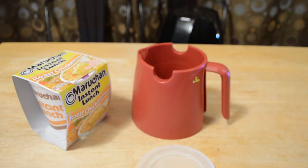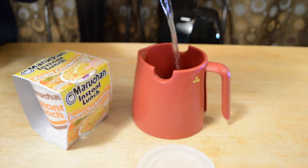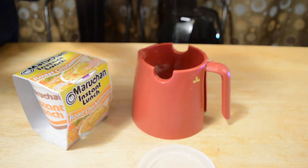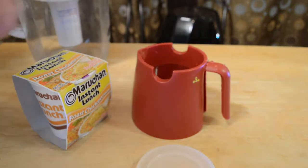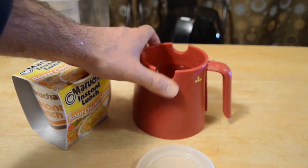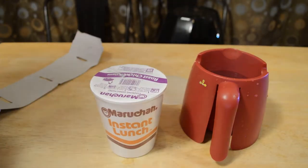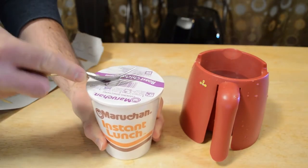Let's see if it works — wash it out, fill it up with water. It's washed out now, filling it up to the line. Got some nice filtered water from the Brita, filled up to the line, and I'm going to try three minutes. The microwave just went off and the water is steaming — it looks like it's done.